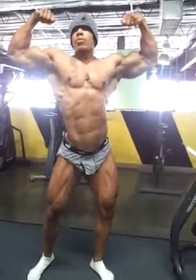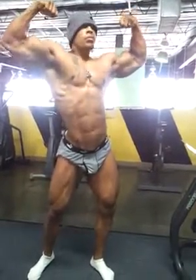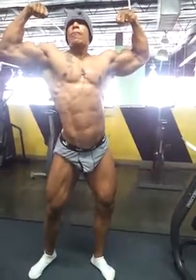Breathe. Breathe all the way out, regular breath. Watch your abs when I get you to breathe. Breathe out. Front lats.